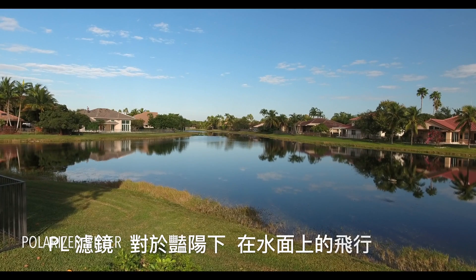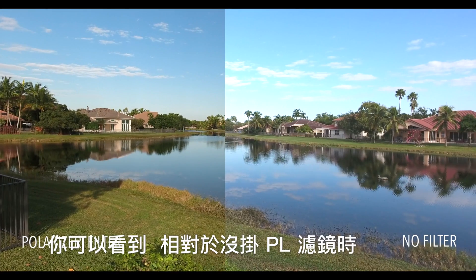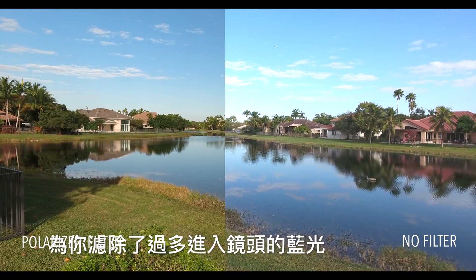The polarizer lens is great to reduce reflections while flying around water and on bright sunny days. You can see the polarizer filter cuts out a lot of the blue that the normal filter lets in.